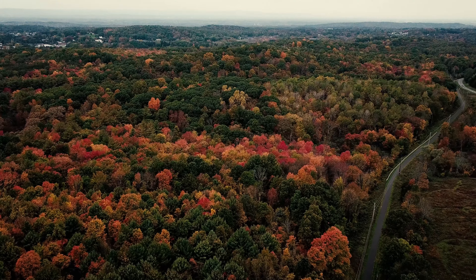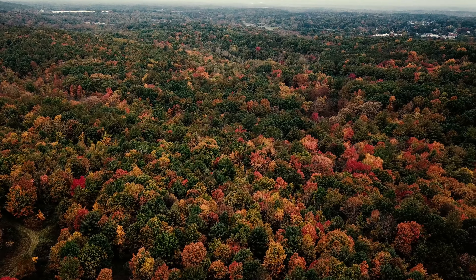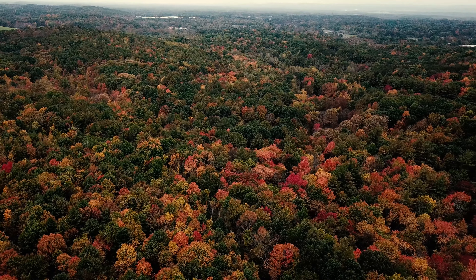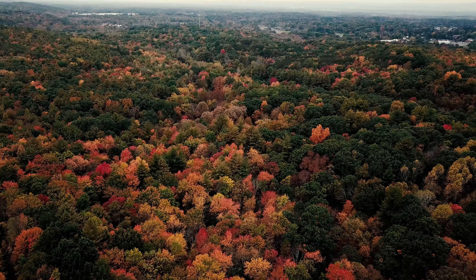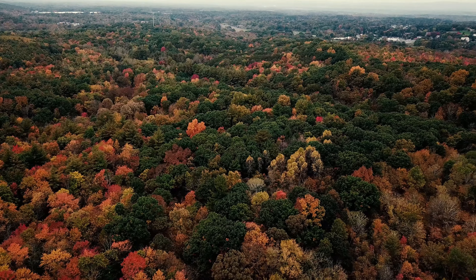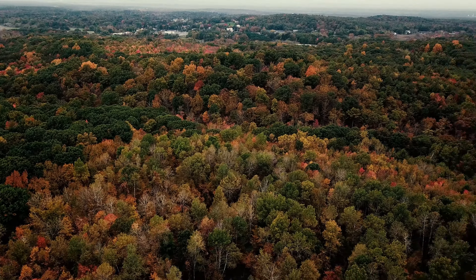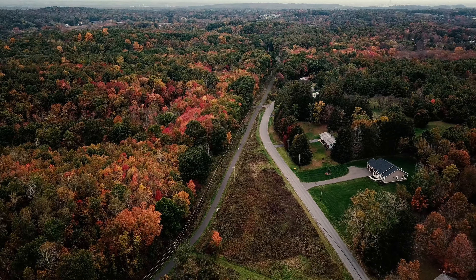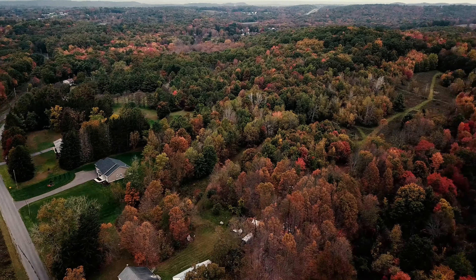That's nice colors right there — that's what I'm talking about. You can see Amazon from here. See if I can see that hawk. Nope. Those things cover a lot of ground real quick.